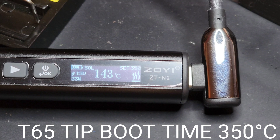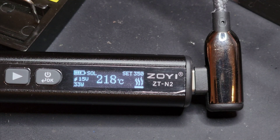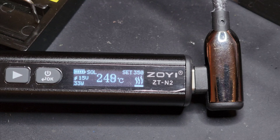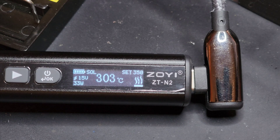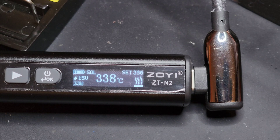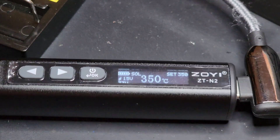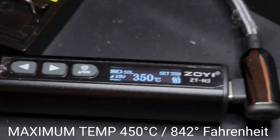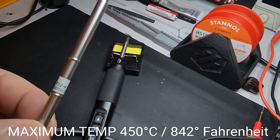Now I'm inserting the T65 tip and turning the soldering iron slash multimeter on. Let's check out that boot-up time — got it set to 350 degrees Celsius. That is the max for the Zoe ZTN2 in terms of heat range. And look at that — that is pretty darn fast with the T65 tip. No complaints there.